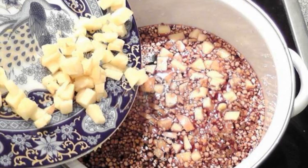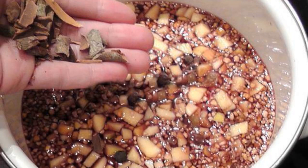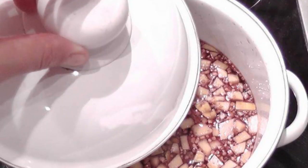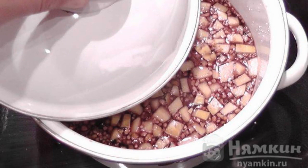Add the zest of orange, lemon, and chopped apple. Add raisins, allspice, and whole chicken. Add cloves, ground ginger, and cardamom. Turn off and cover with a lid and let it brew for 5 minutes.